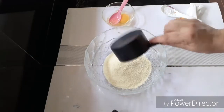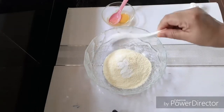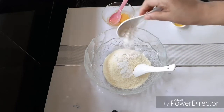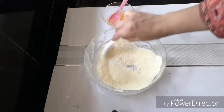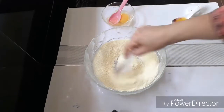1 teaspoon of baking powder. 1 teaspoon of maida.